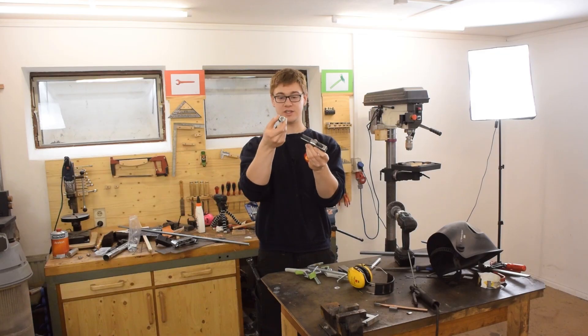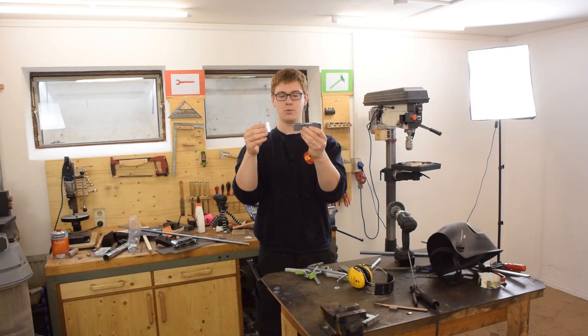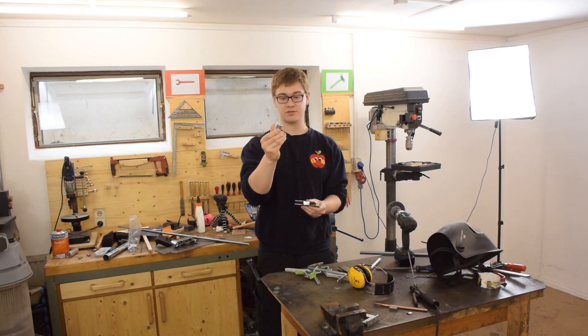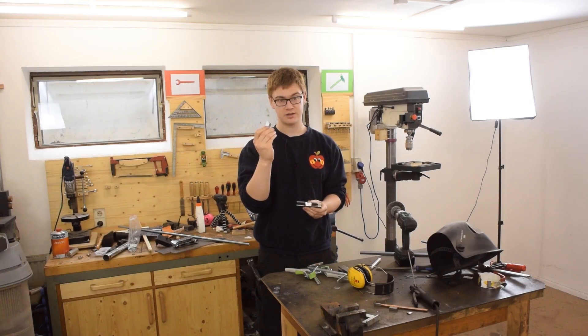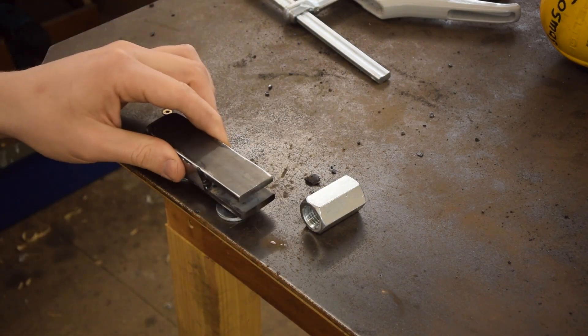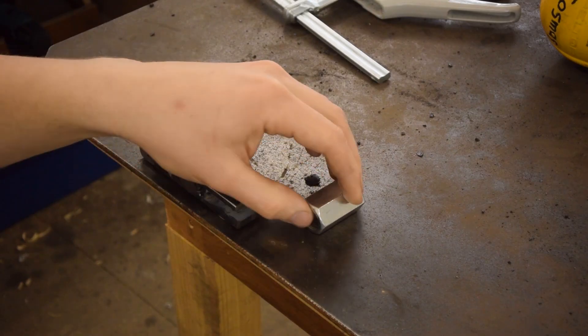The next step is welding one of these coupler nuts to the moving jaw arm. When you're welding galvanized stuff like this nut, you definitely want to hold your breath for the rest of the day. I'm going to use these washers to space the thing away from the tabletop and then clamp everything down.